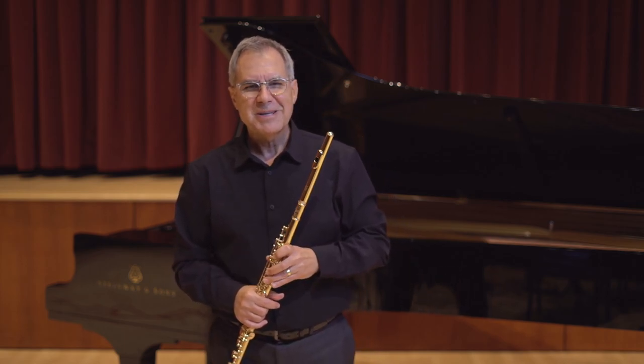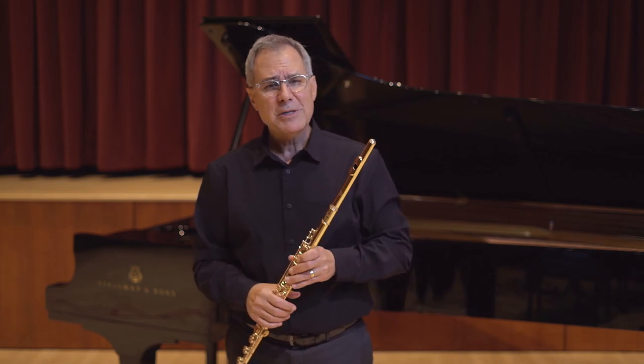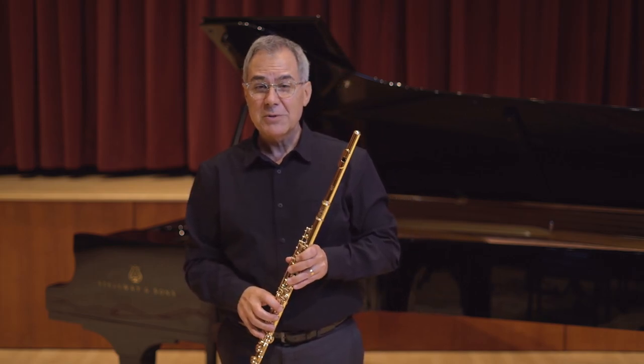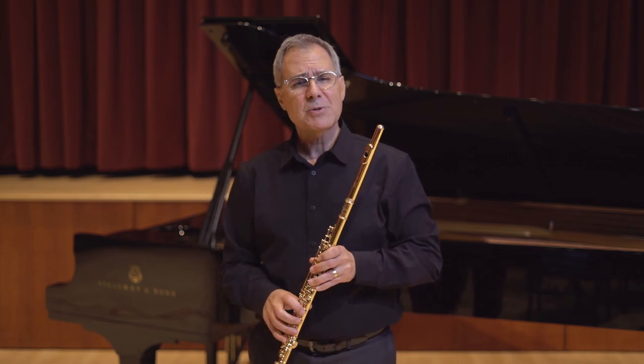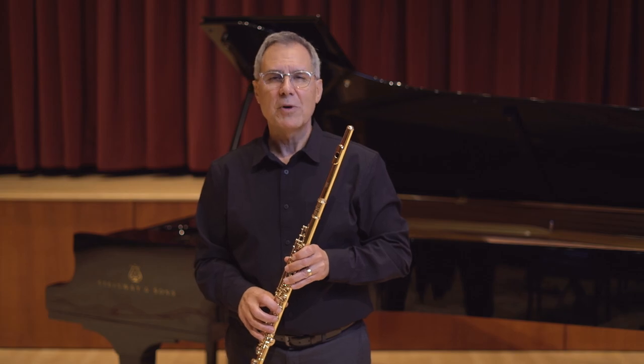Thank you for joining me in this session on finger posture. If you enjoyed the information in this video, don't forget to like and subscribe to the channel, and feel free to share this video with others.